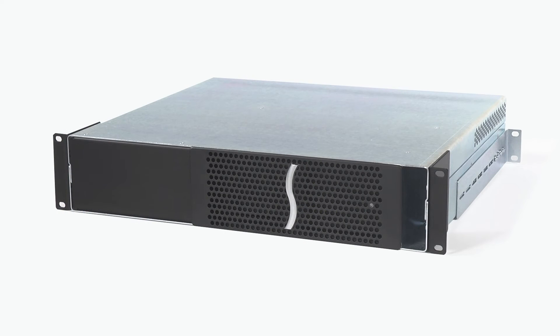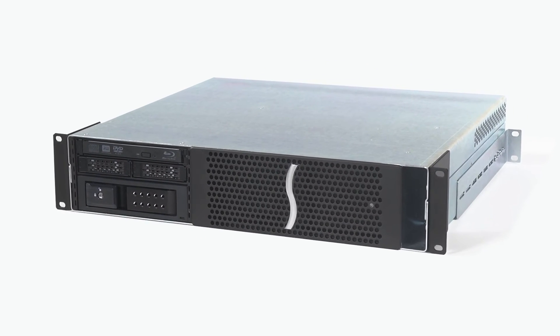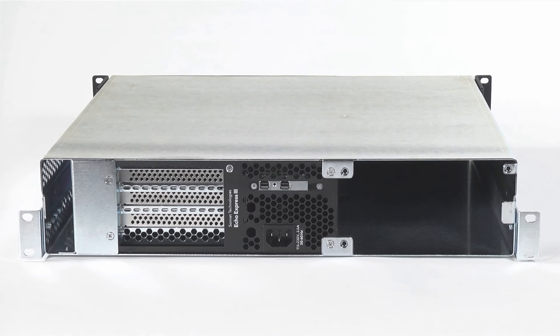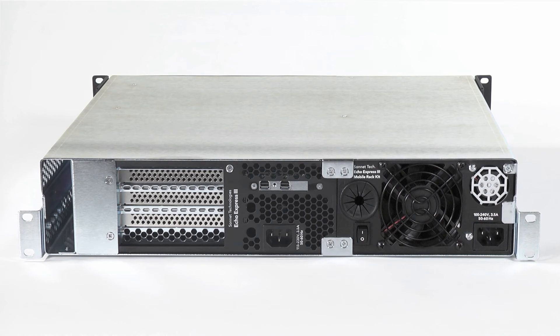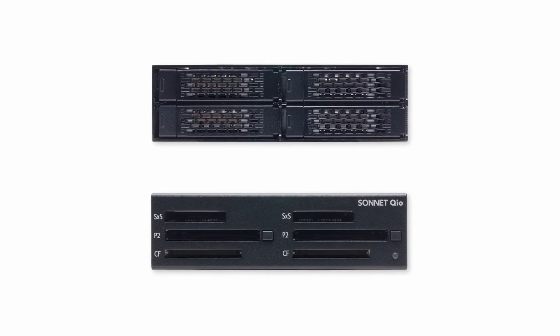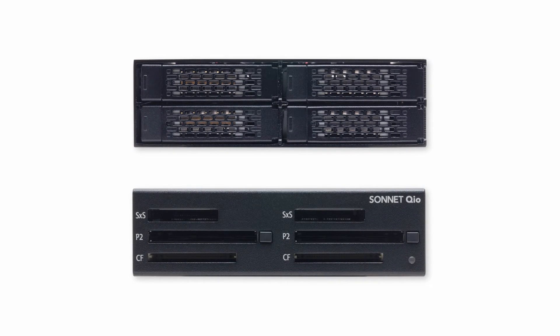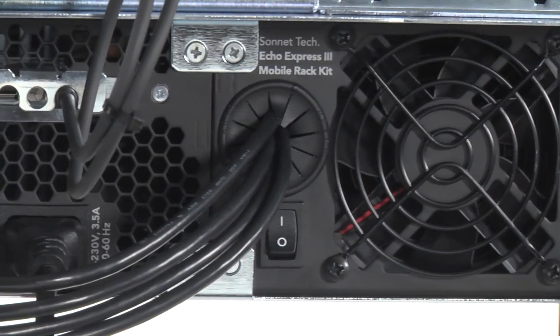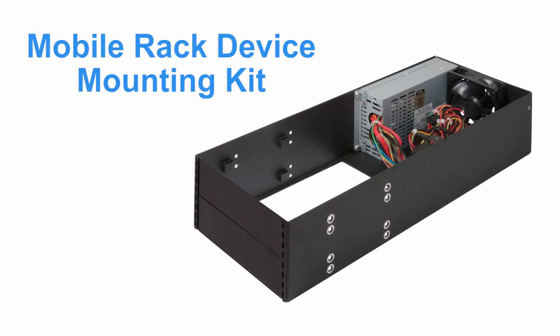Beyond its ability to connect PCIe cards to your computer, the 3R also includes extra space for an optional Sonnet Mobile Rack Device Mounting Kit, offering flexibility in adding additional capabilities to your system. The basic mobile rack device mounting kit enables you to install one or two five-and-a-quarter-inch form factor mobile rack devices, such as storage or media readers, and easily connect them to cards installed inside the 3R, all in the same 2U rack space.